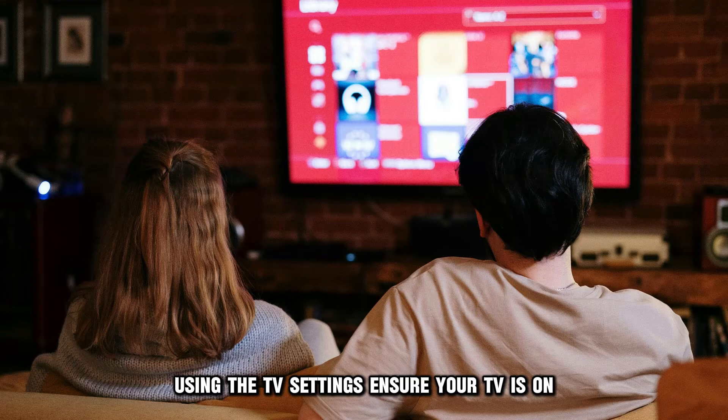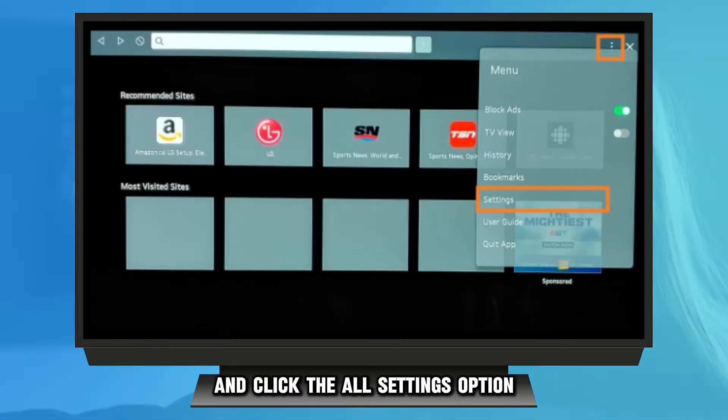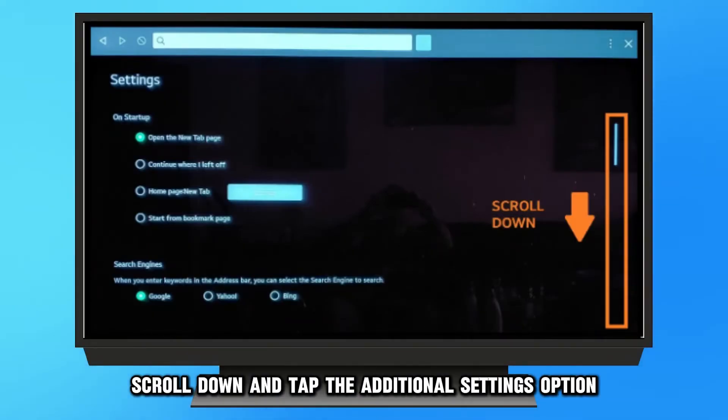Using the TV settings: ensure your TV is on. Find your remote control and hit the Settings button. From there, select Settings and click the All Settings option from the provided list. Once done, hit the General option. Scroll down and tap the Additional Settings option.